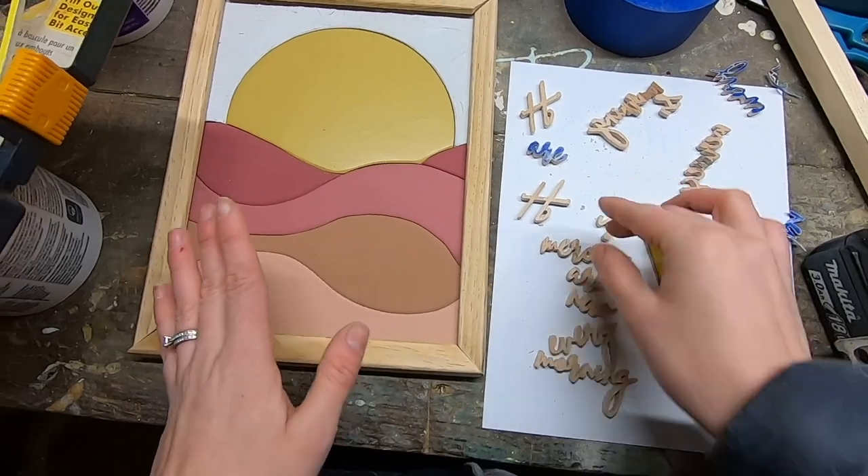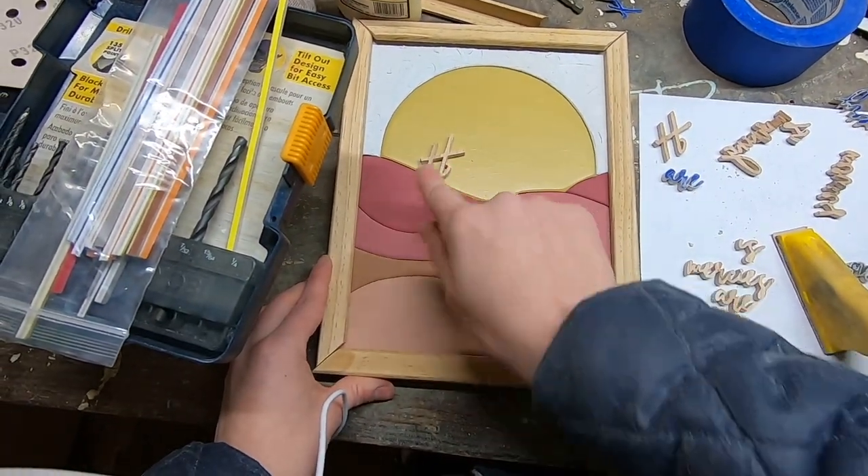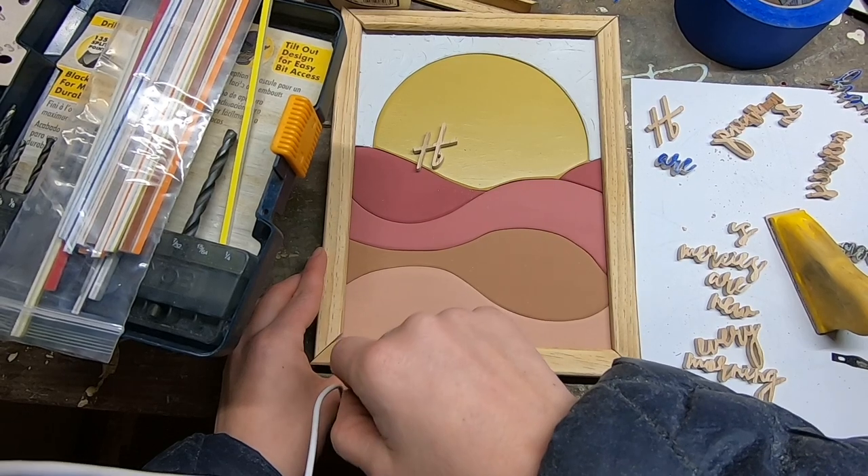I'm going to do a light sanding to finish them up. It's a hard choice, but I think I am going to actually stain these — just a light stain color — and then we will finish this all up.